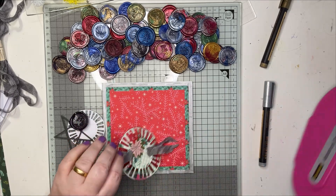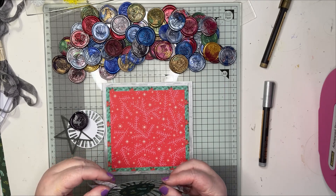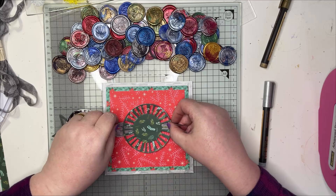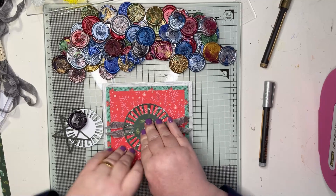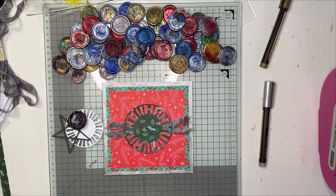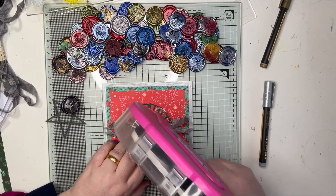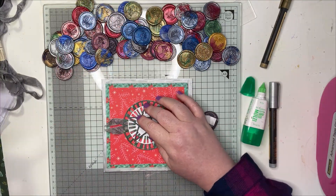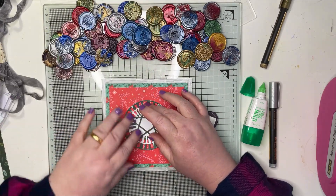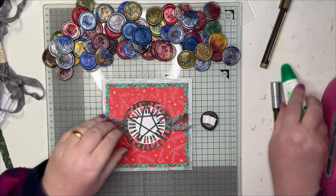Vicki Booten had done a layout for Hero Arts for their hop release when this die was released, and she used the two-tone sprays you've seen me use on my channel. I said to Sarah, are you getting these in? Because I need that die - I love those sprays. This is a JD 3D print star, and I thought this would be great for a Christmas card.